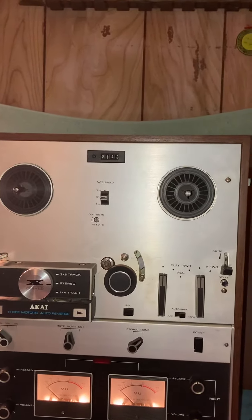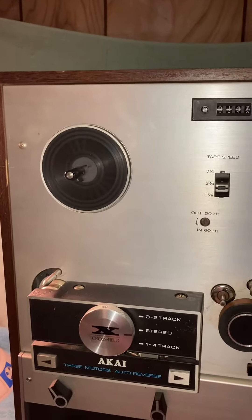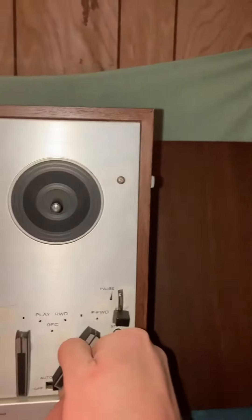Very clean unit. Rewind, fast forward — all of that is very smooth and quiet.